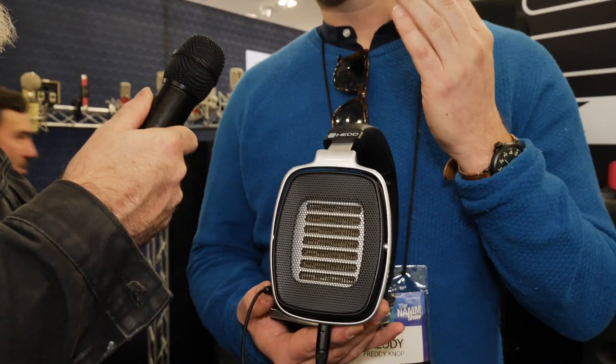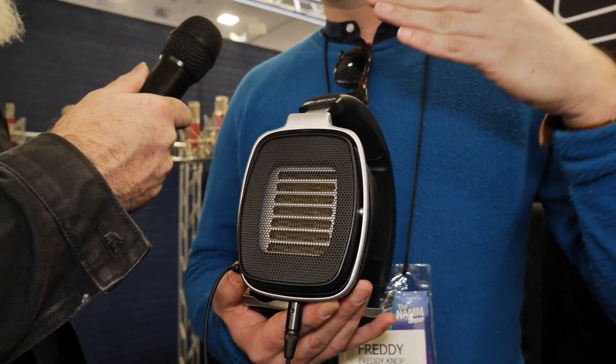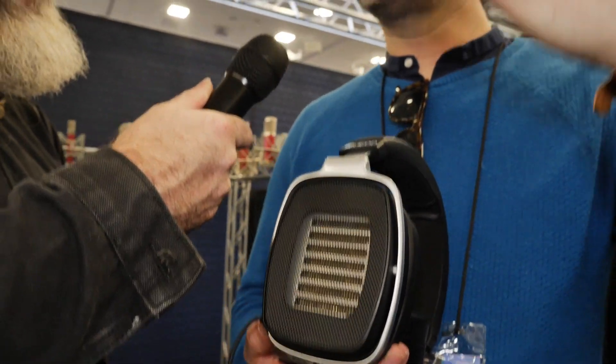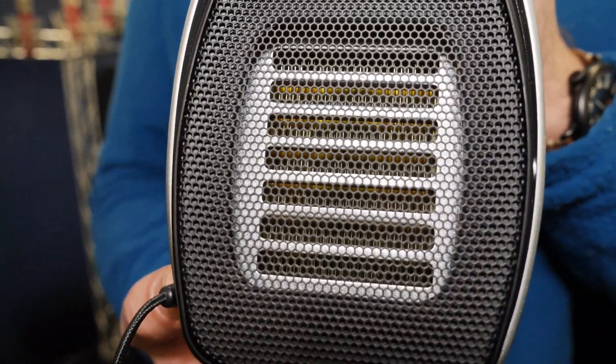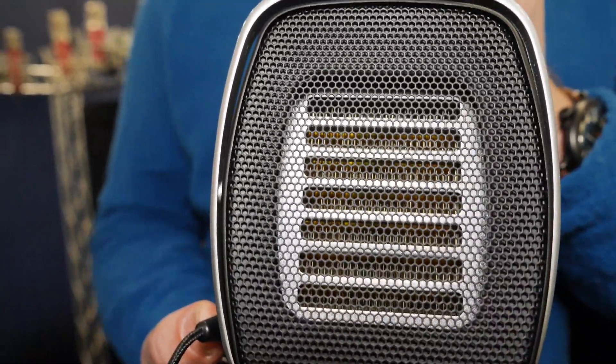The key moment for us was to get over the idea that, like in a standard Air Motion Transformer tweeter, all the folds have the exact same distance and depth. This is a much more complicated and variable system. If you look into a driver like this with a microscope, you'd see that in certain segments the folds are deeper and the distance between folds is wider. This is all important to achieve a flat frequency response in a full-range headphone.